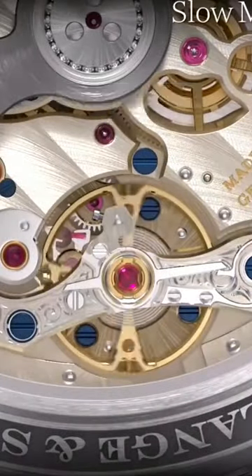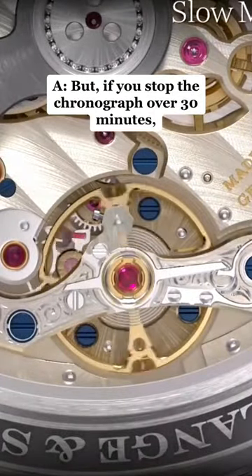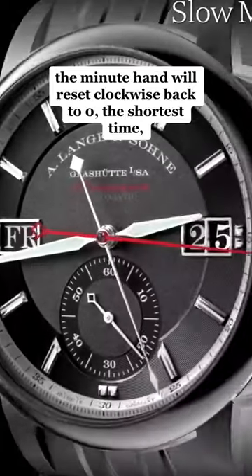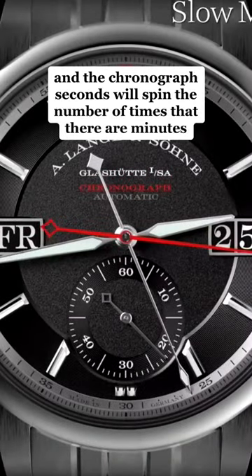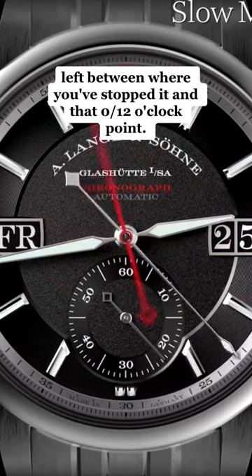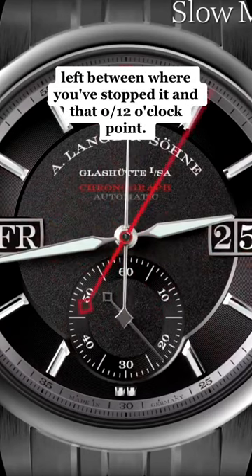That sounds like fun. But if you stop the chronograph over 30 minutes, the minute hand will reset clockwise back to zero — the shortest time. And the chronograph seconds will spin the number of times that there are minutes left between where you've stopped it and that 12 o'clock point.